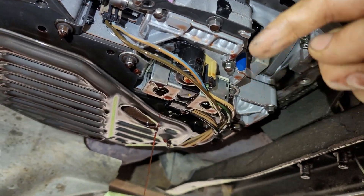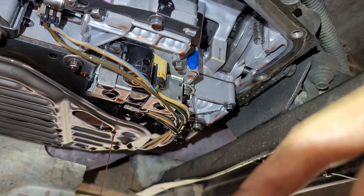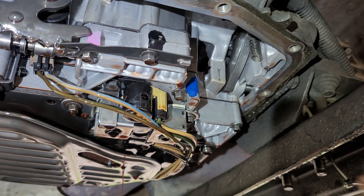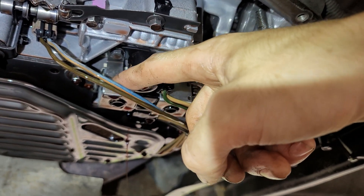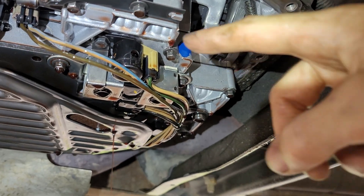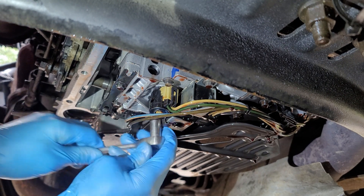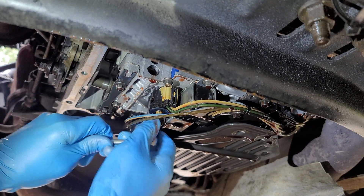There is the TCC solenoid. To test it, you just blow some air through the center hole — the air shouldn't come out anywhere else. If it does, it's leaking or stuck open. It's just this one bolt and the little clip thing, plus the electrical connector — that's it. It comes right out. Make sure your tools are clean. By the way, this is a 10mm bolt, just like the drain pan bolts.